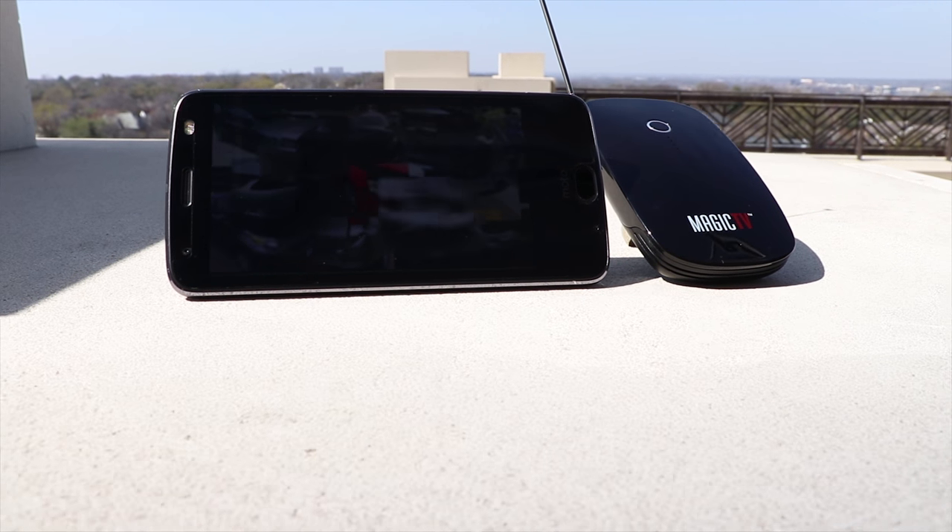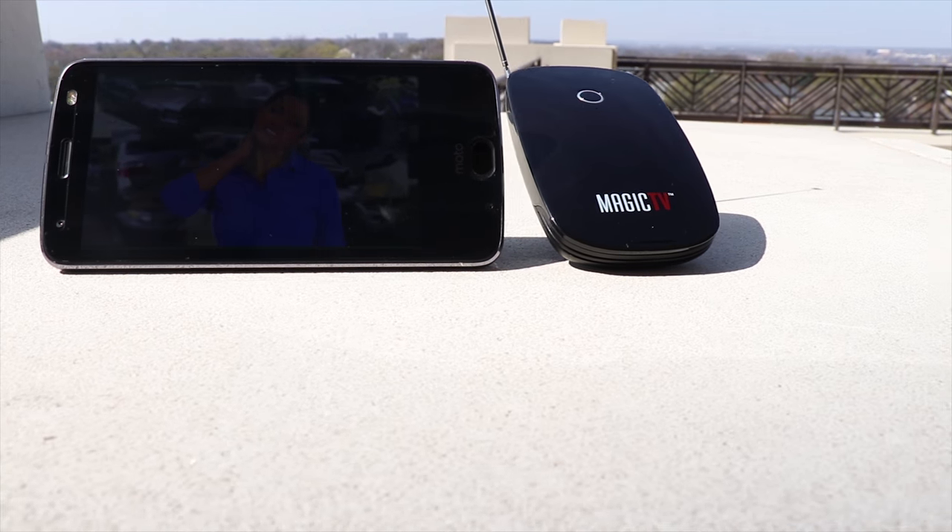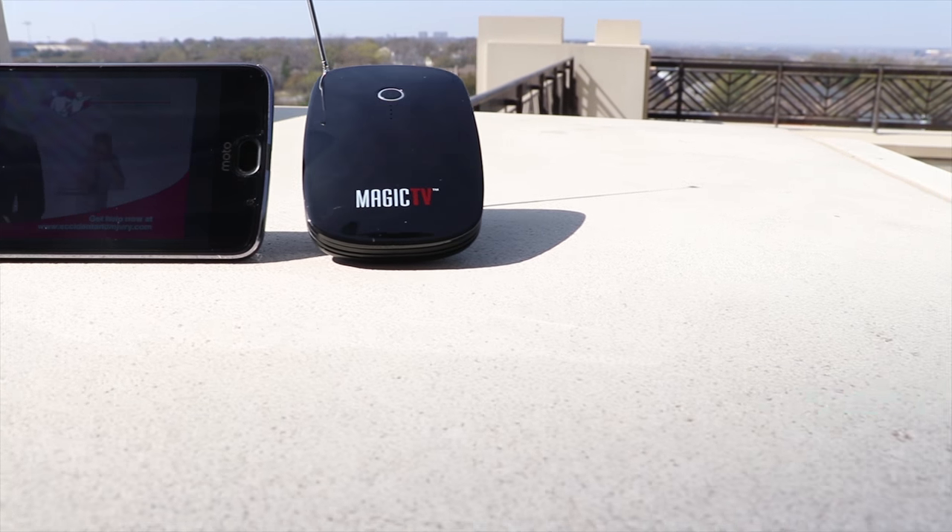The product does come with a sticker on the front that says you need to have a strong signal, so kudos to Zoomy for putting that on there. You can also look up signal strength on their website, which is handy.